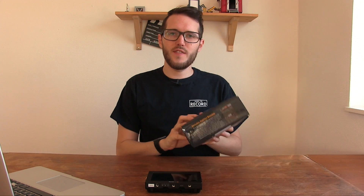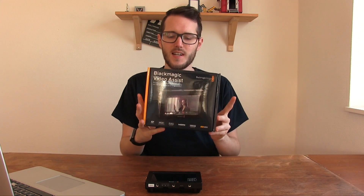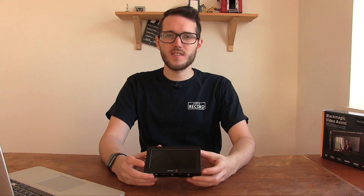Hey, I'm John Barker and welcome to another episode of Here to Record Show and Tell. Today we're going to take a look at the Blackmagic Design Video Assist. This is the 5-inch model. I have the box right here but I'll just put that aside and show you the actual Video Assist itself.